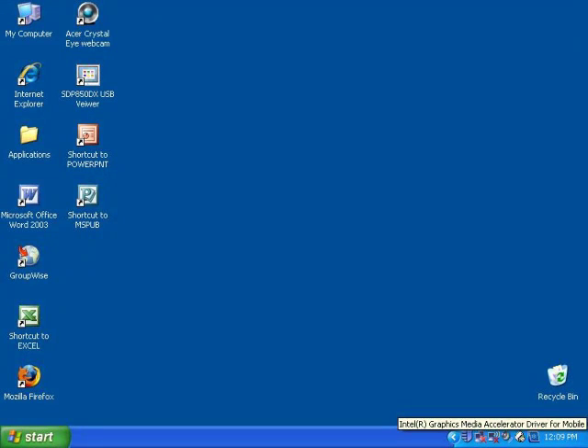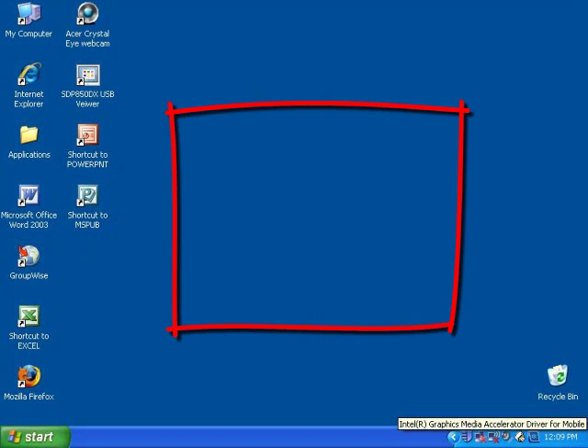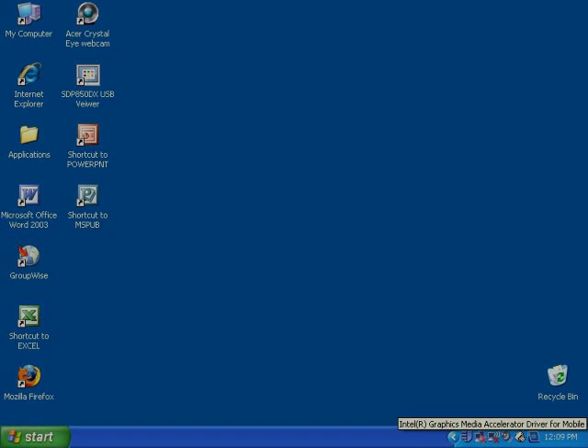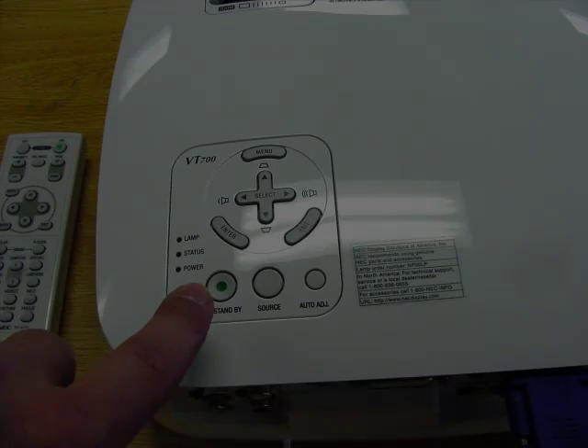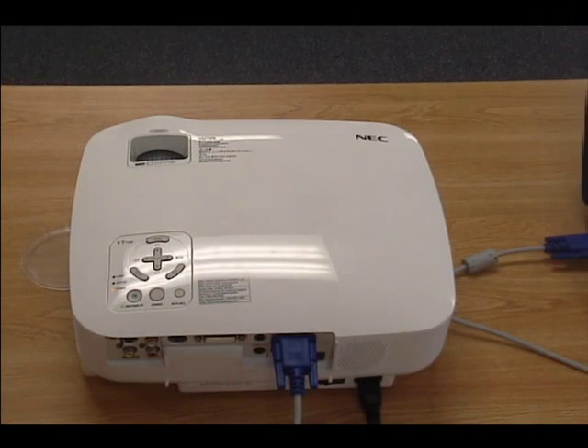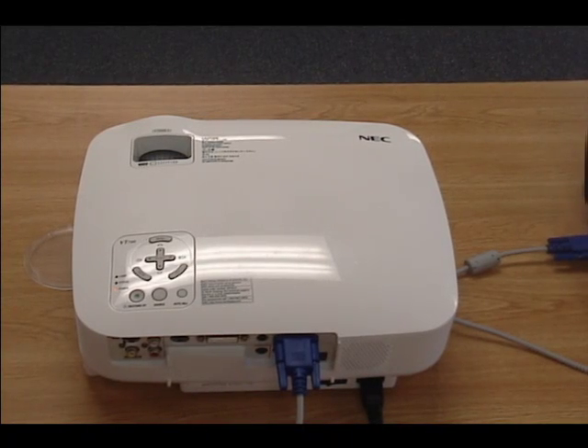Now you may show your presentation. When the presentation is done, please turn off power to the projector. You will see the light flash orange until it is fully cooled off. When it is cooled off, the light will change to solid orange.